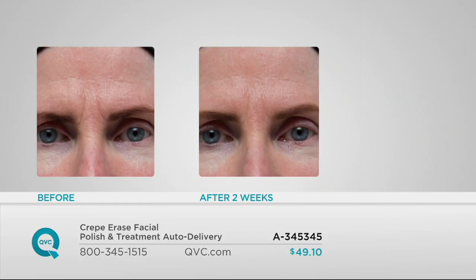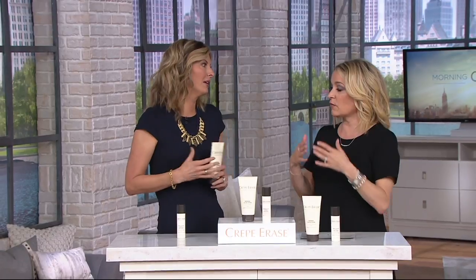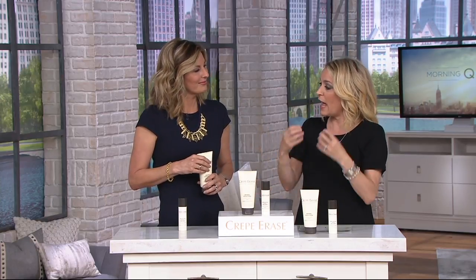After just two weeks of use — using this every single day — you can see the lines have softened. She looks happier. That's when your friends stop and say, 'Did you get a good night's sleep last night?' instead of 'Oh, you look tired, is everything okay?' To me, it's about confidence. We talk about tightness and firmness — we can go to the gym, we can eat right, but our face is a really challenging area to address some of the signs of aging. Crepe Erase has taken some of that thought out and given it to us.